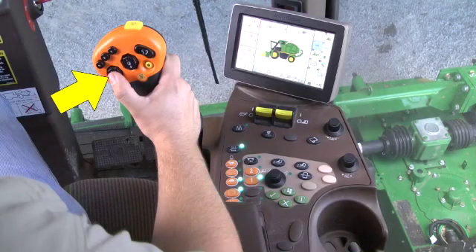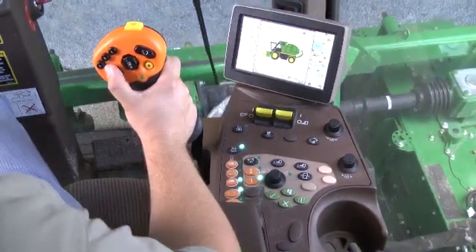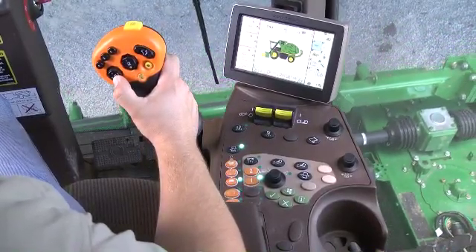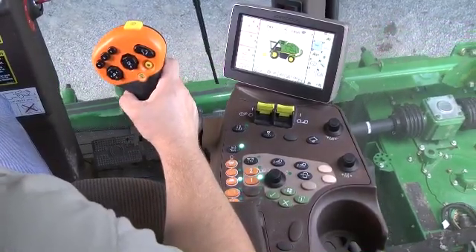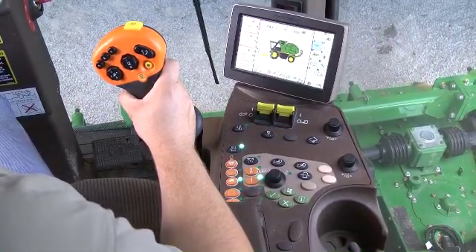The left multifunction lever button controls the row unit operating height. Press and hold the forward part of the button to raise all of the row units. Press and hold the rear part of the button to lower the row units at any time. When in the harvest mode, fully depress then release the switch to lower all of the units down to the preset header height control position.